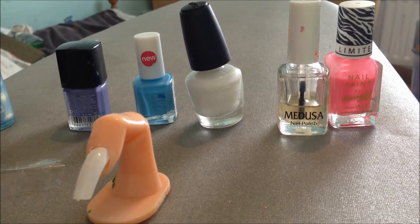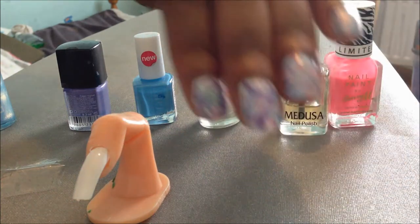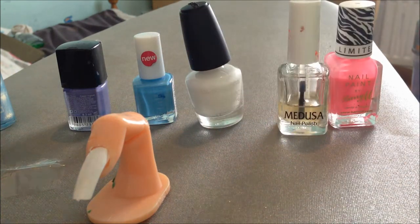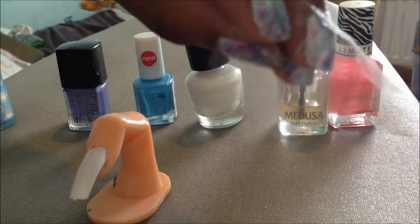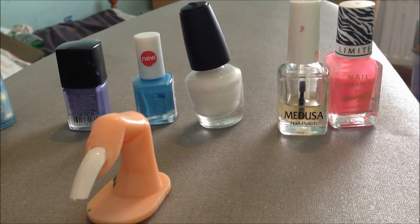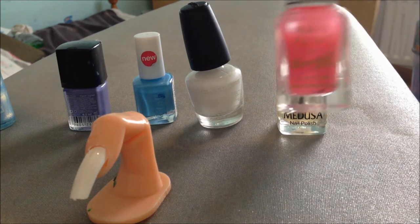Hi guys, today I'm going to be showing you how to do this plastic bag marble I have on my nails now. You're going to need a little bit of plastic bag or cling film or sandwich bag or anything like that, and just different colours of nail varnishes.